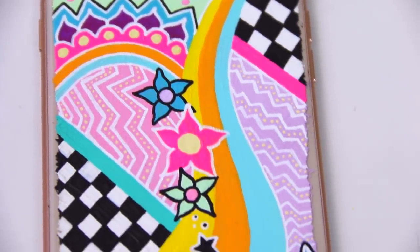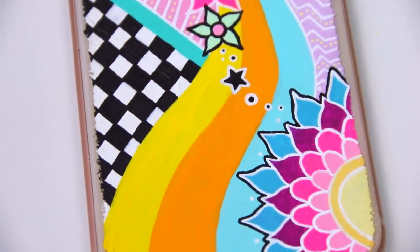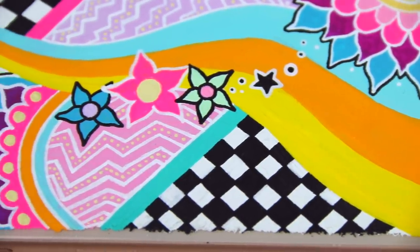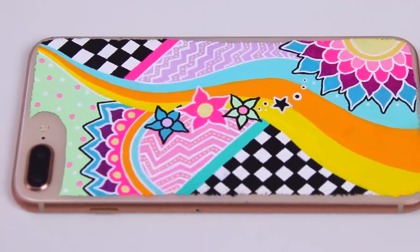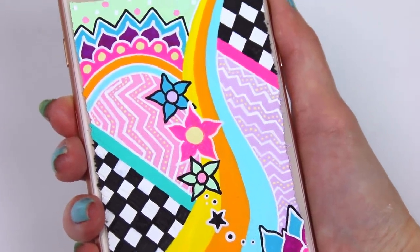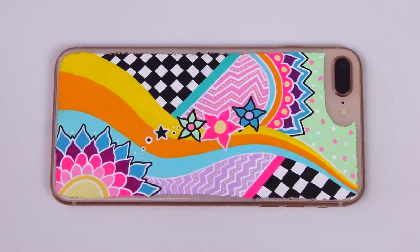Overall, I am very happy with the way this phone design turned out. This would, in my opinion, make a really cool phone case, so if any of you guys would be interested in a phone case with this design or similar ones, let me know in the comments section below. I really want to expand my brand this year and create merch, stickers, and all the cool things.